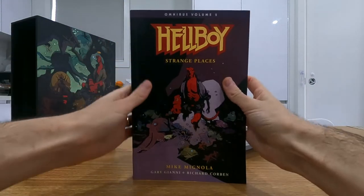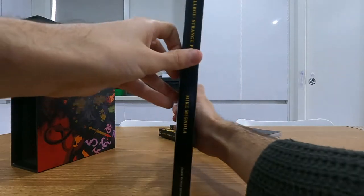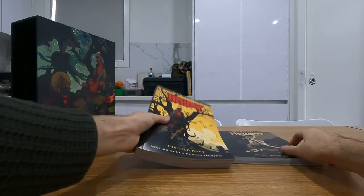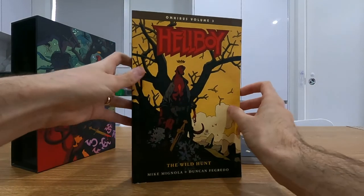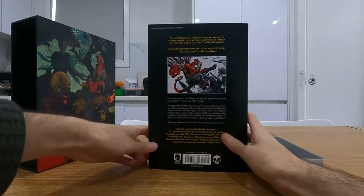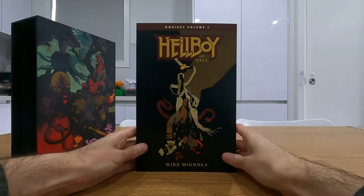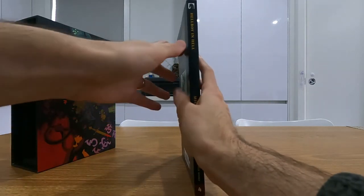Then we've got Hellboy Strange Places — an interesting volume. All of these editions have some extra artwork and sketches at the back by Mignola. Then the Wild Hunt, which contains one of the biggest storylines in the Hellboy series. And then lastly the smaller Hellboy in Hell, capping off the main Hellboy storyline.